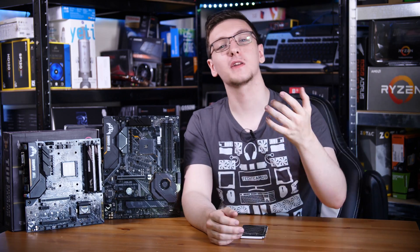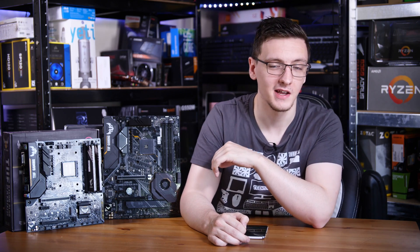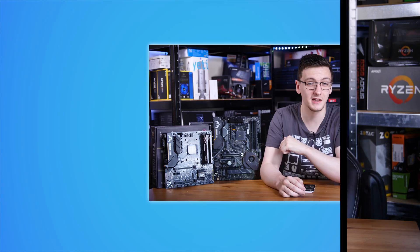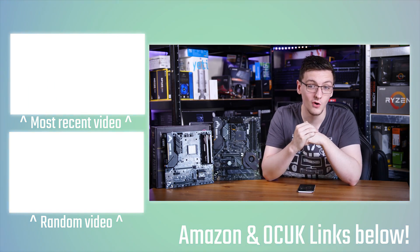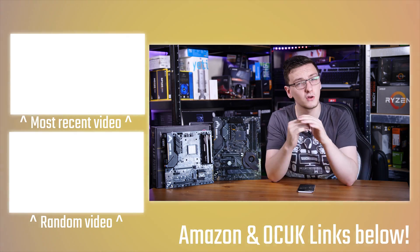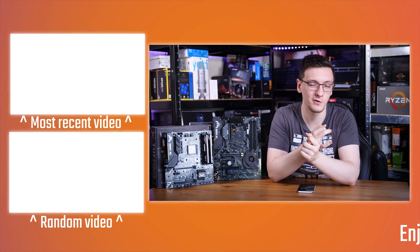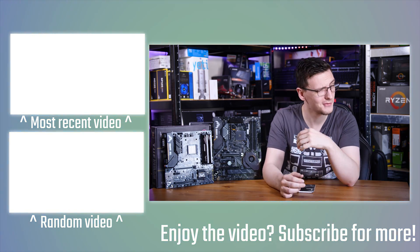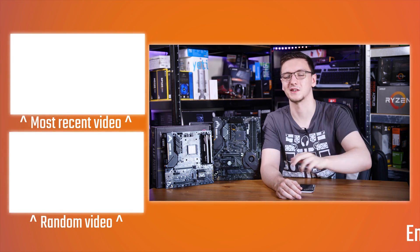If you want to see more videos like this one every Monday, Wednesday, and Friday, check out that subscribe button with the bell notification icon to be notified of new videos. You can also support the channel with the links in the description — there are Amazon and Overclockers UK affiliate links which don't cost you anything to use but massively help me out, or there's also merch for hoodies or t-shirts, and other stuff like Private Internet Access which is a great and cheap VPN, or Humble Bundle for cheap games that also support charities. You can also check out more videos over there, and if you've got any questions, leave them in the comments down below — we'll see you all in the next video.